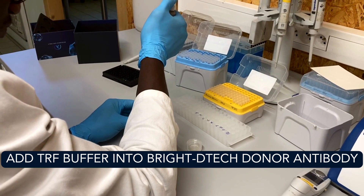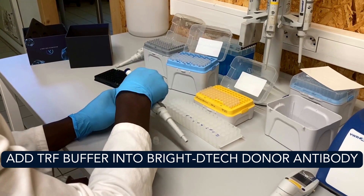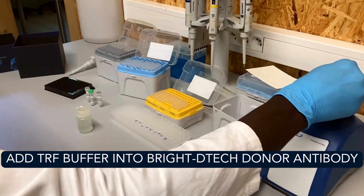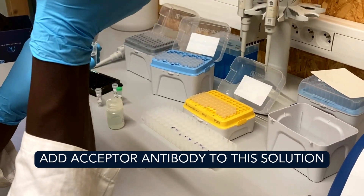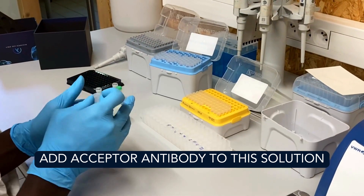For 24 points, add 2970 microliters of TRF buffer into the vial containing 24 microliters of Bright-Detect donor antibody stock solution and vortex. Add 5 microliters of acceptor antibody to this solution and vortex. For fewer or more points, adjust the volume according to the protocol provided.